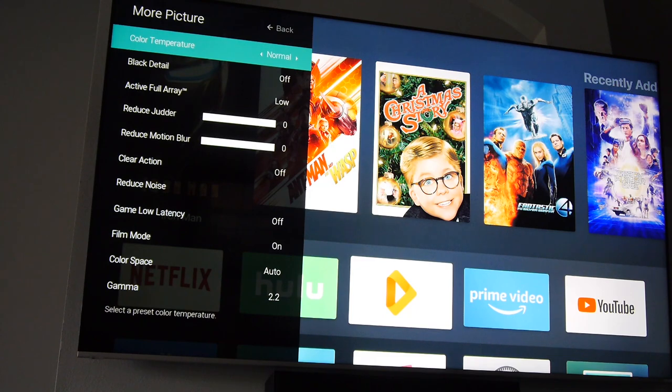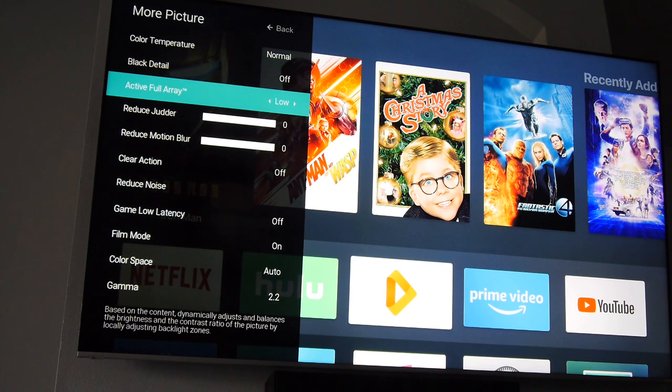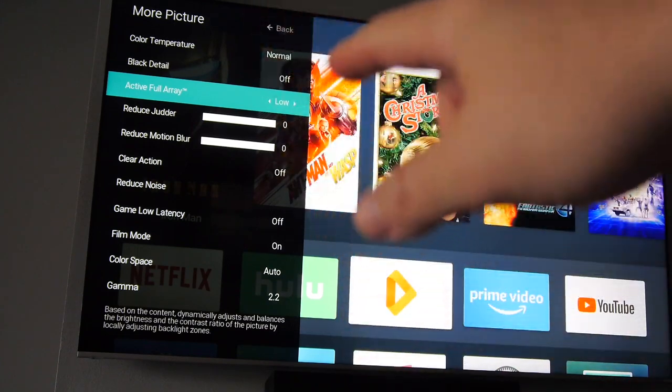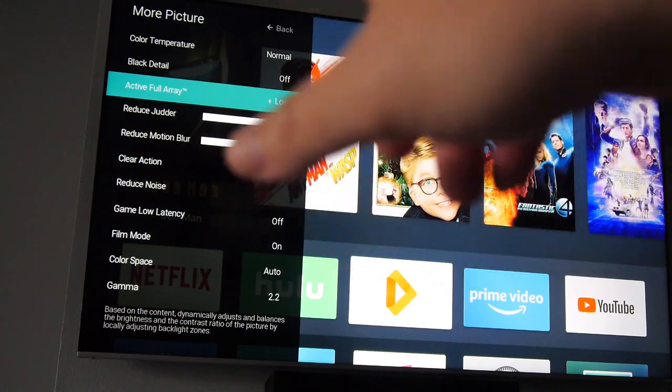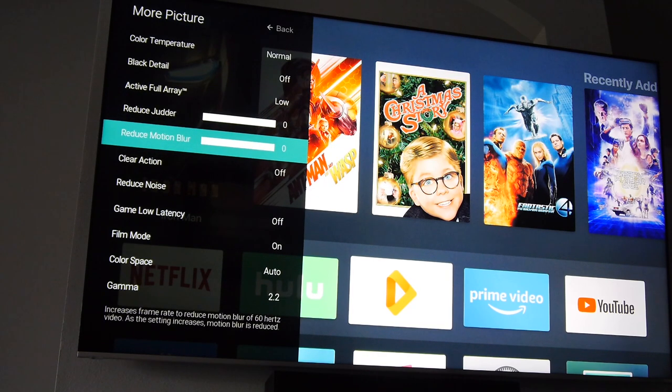In More Picture settings: Color Temperature Normal; Black Detail off — that would artificially boost and crush the blacks, making them gray. Active Full Array is the local dimming control. This TV has around 128 zones of LEDs that can turn on and off depending on what's on screen. Set Active Full Array to Low — this is the correct setting and gives you the best blacks. If you boost it above Low, your blacks will no longer be black. Don't go above Low.